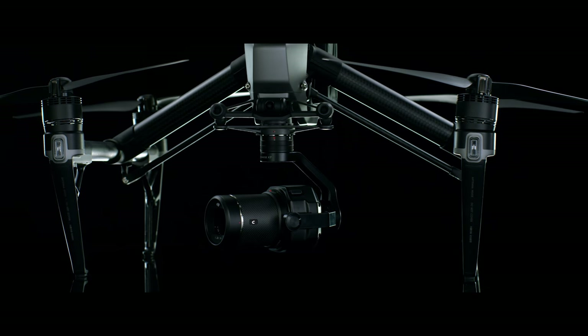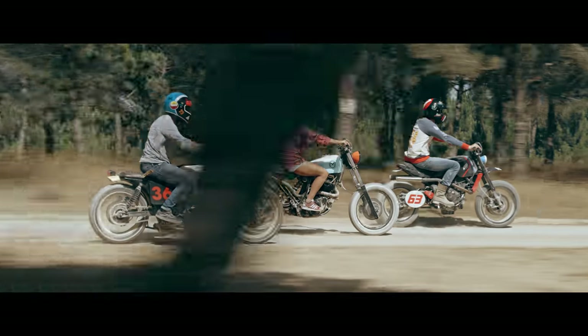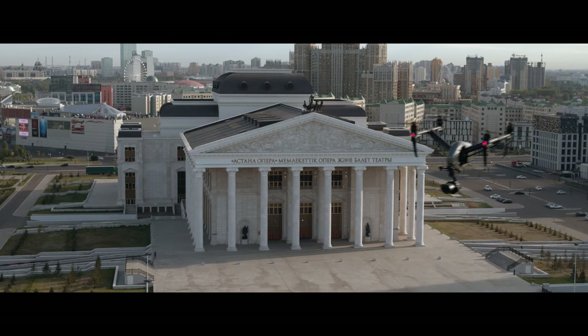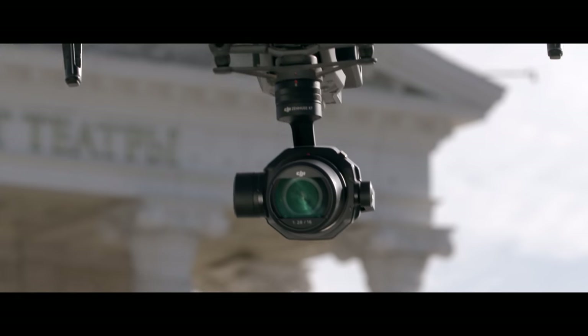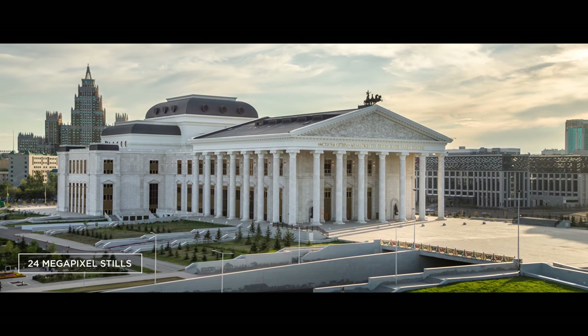Made with carbon fiber, they're lightweight and durable. The advanced optical elements deliver brilliant image quality. The X7 also captures stunning DNG RAW or JPEG still pictures with a resolution of 24 megapixels.